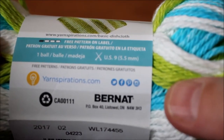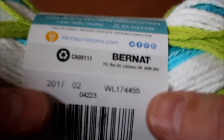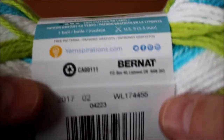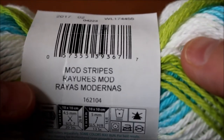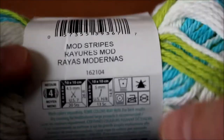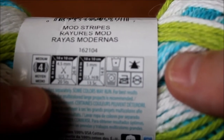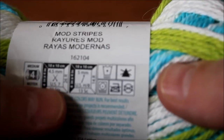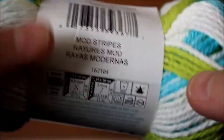It's yarnspiration.com — Burnout yarn. I'm just showing you the color. Here it is: Mold Stripes. And it says use 4.5 needles or a 5 crochet hook. The bigger needles you use with the thicker yarn, this pattern will look great. I just love this stitch that we're going to work on.